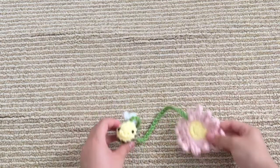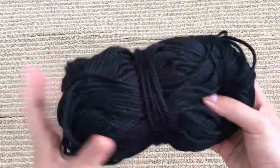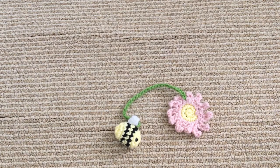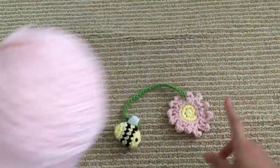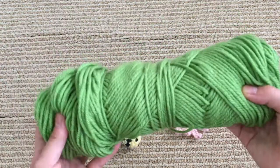The things you're going to need for this bee and flower bookmark: for the bee you're going to need some yellow yarn, black yarn, and white yarn. For the flower, you're going to need the same yellow yarn, and I'm using some pink yarn to make a pink flower, but obviously you can change up the colors if you want. And then to connect it, you can use whatever color you want, but I'm going to be using this green yarn.